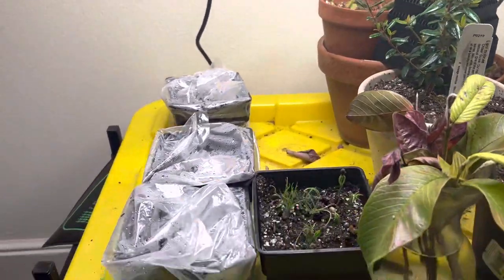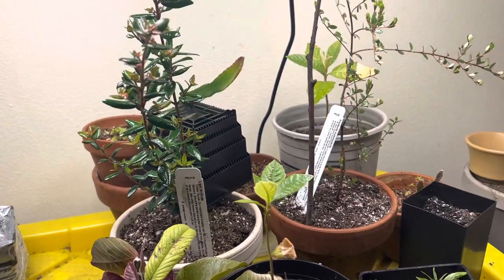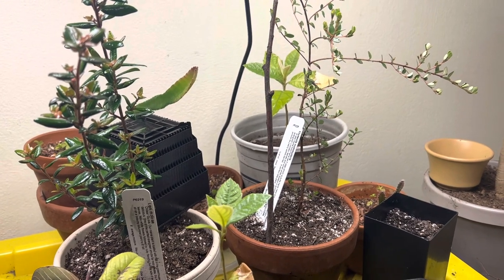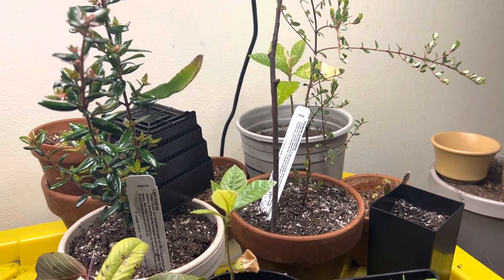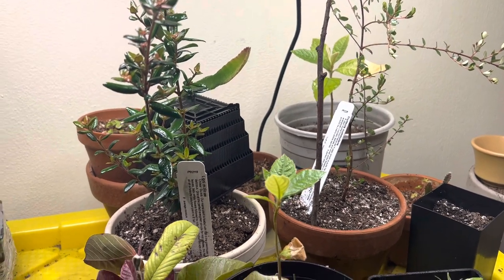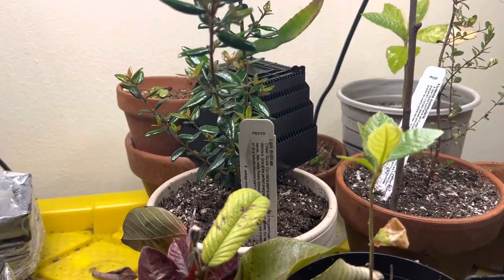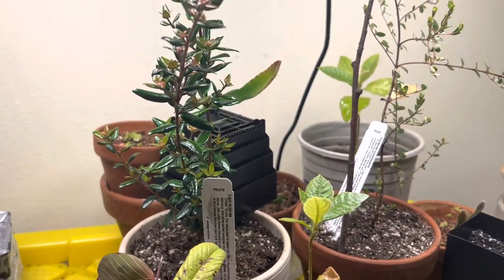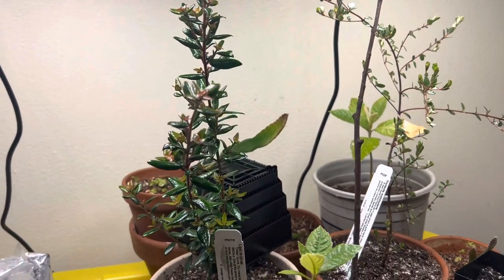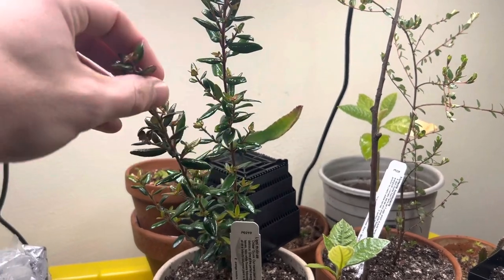I've started collecting both seeds and small seedling plants of both Psidium genus guavas — so that's the typical guavas that most people buy and eat — and then some related genera, like Ugni, the Chilean guava, which is lesser known but starting to become popular. You can find it more in nurseries because the fruits are supposed to be fantastic. I haven't really tried anything but the Psidium genus guavas, but that's this one here — that's the Chilean guava.